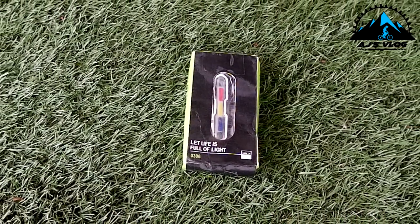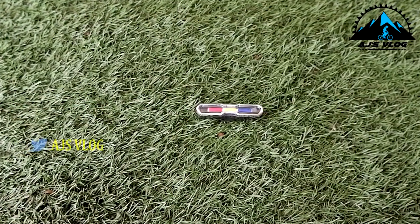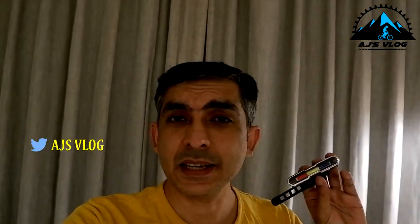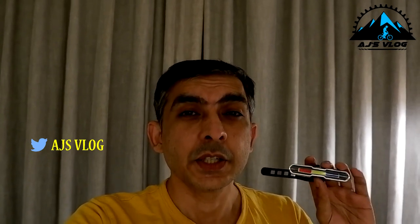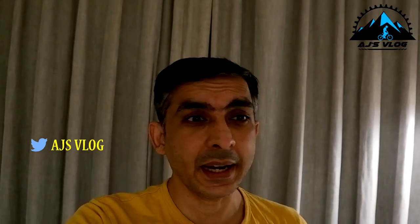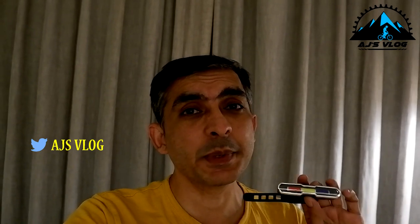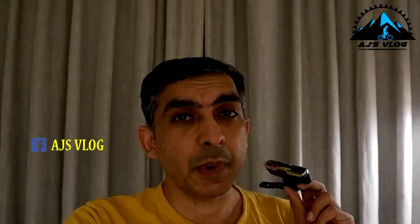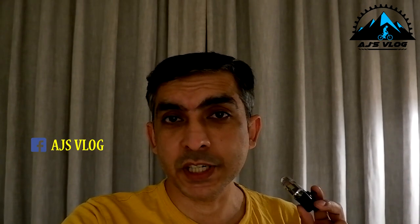Next up, another multi-color light. This one has red, blue, and white, ensuring good visibility. It's micro USB rechargeable, and the light and holder are separatable, so you can take the light off the bike without removing the holder. It also has multiple modes — you can see the modes right here.